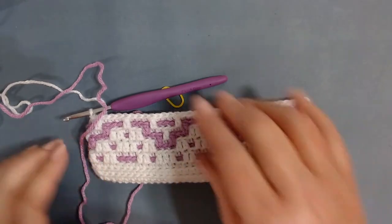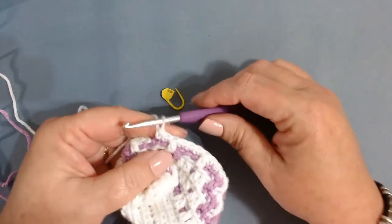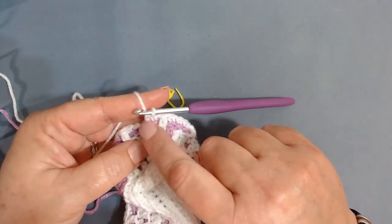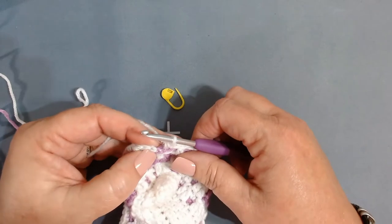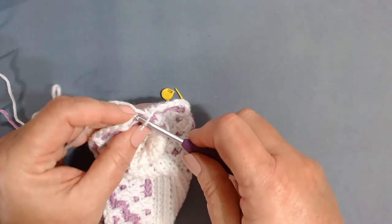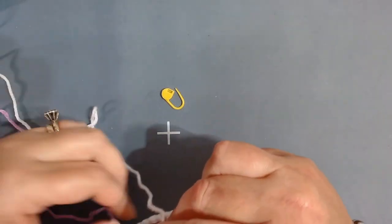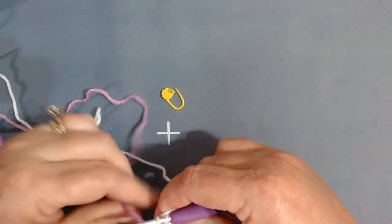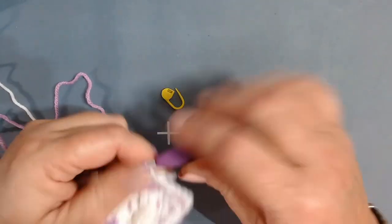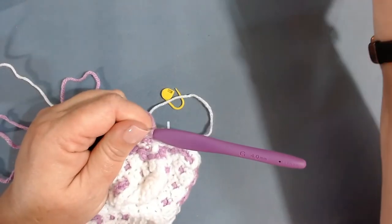This is what it should be looking like. I've worked my last stitches — my last front loop double and two back loop singles. This is the chain one. Insert the hook into the back loop of that chain one, pull the white tight, bring up the purple, and pull the white tight again. Now we're moving on to row eight. Chain one.